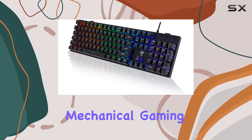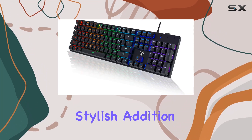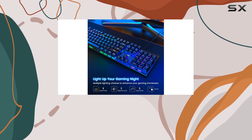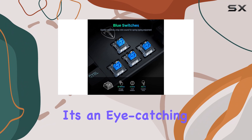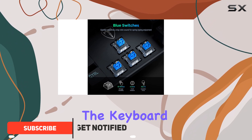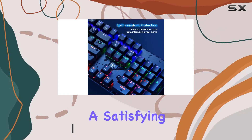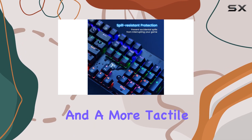The Riso PHY Mechanical Gaming Keyboard is a sleek and stylish addition to any gamer's setup. With its ultra-slim design and RGB backlighting, it's an eye-catching piece of hardware. The keyboard offers a unique typing experience with its blue switches, providing a satisfying clicky sound and a more tactile feel.